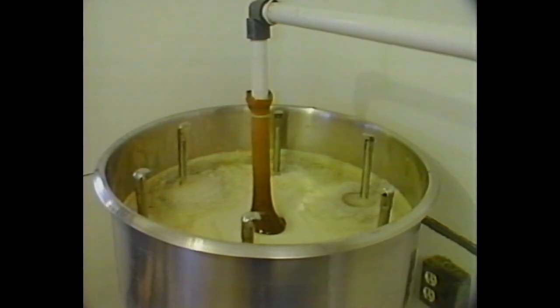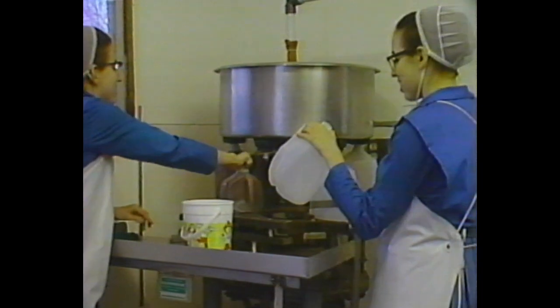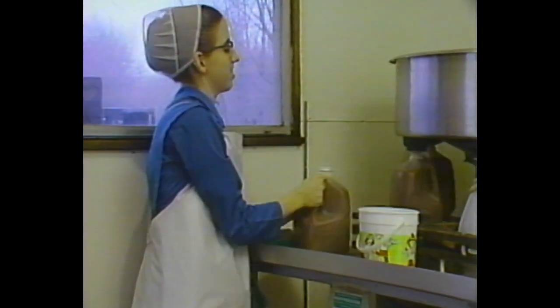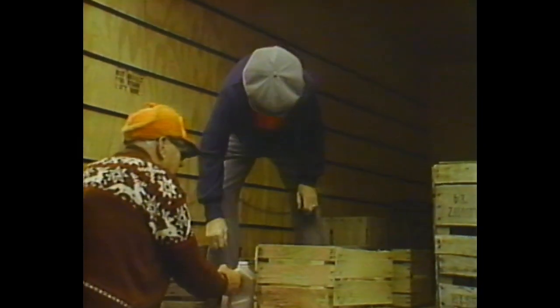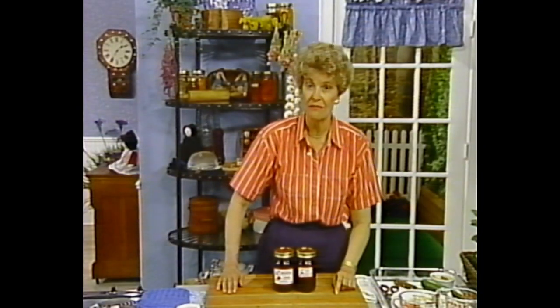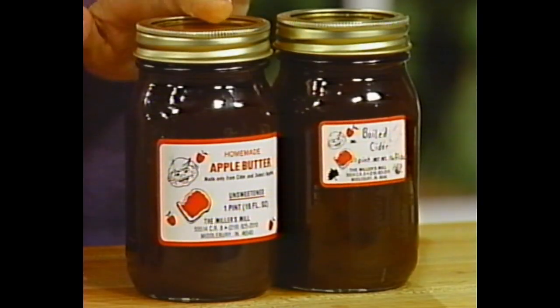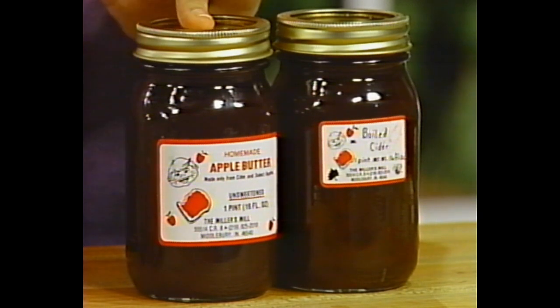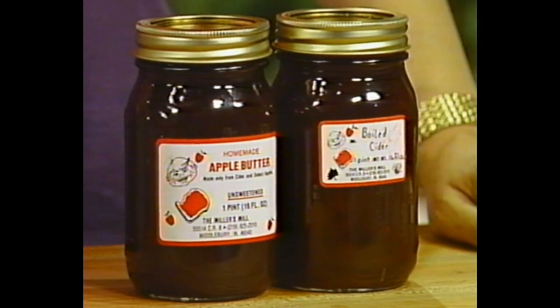The juice is strained through coarse nylon, then transferred into plastic jugs. Incidentally, cider freezes very well. The customers either buy new jugs or bring their own. The Millers also make apple butter and boiled cider — I was thrilled to find the boiled cider because it's a very old-fashioned ingredient, and the Millers suggested using it on pancakes and hot biscuits. The Amish people also make a lot of apple butter, and it is a group project just like their quilting bees.